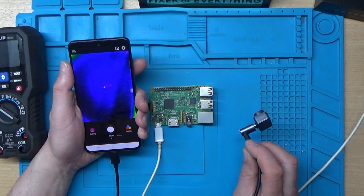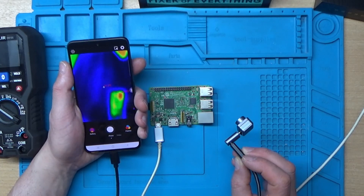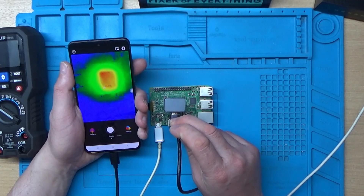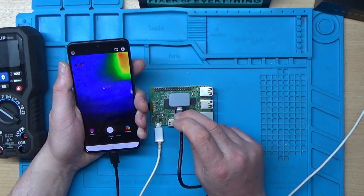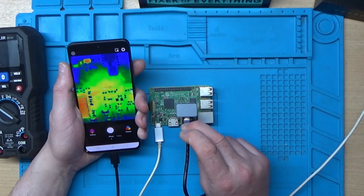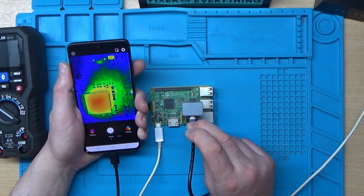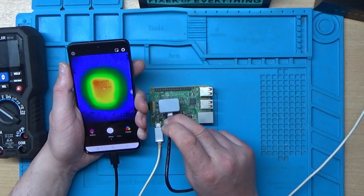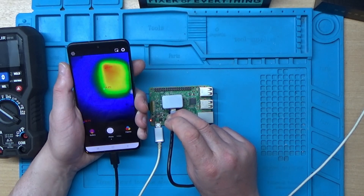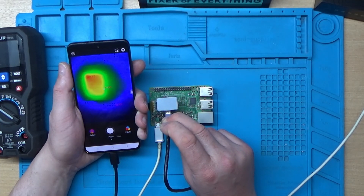The USB extension lead that comes with it is handy, and I've also purchased a right angle USB adapter off Amazon which you can plug into it. It's quite handy if you want to have this in a stand or get into a confined space to have a look around. You can see the pins on chips — though on a BGA chip you can't see the pins obviously — and you can see hot spots in the corner of a chip.